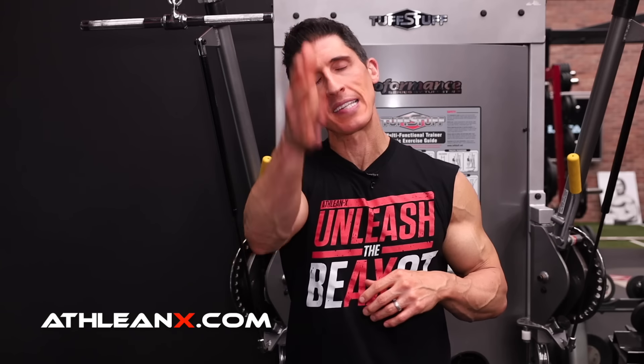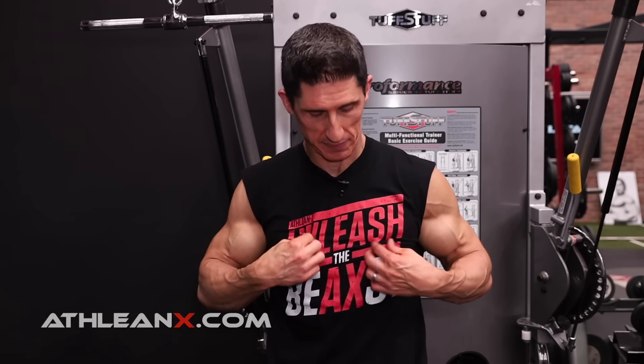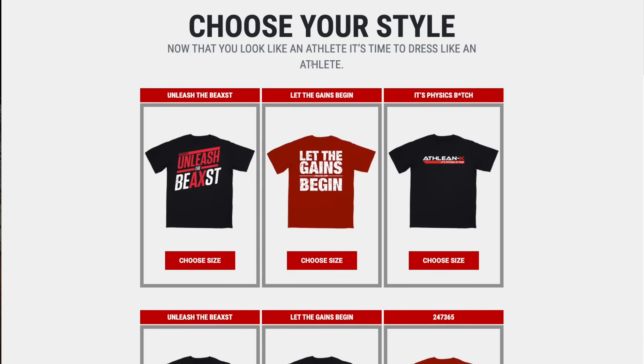I don't know if you know this, but I'm actually a mind reader. A few times in this video, I'm going to read your mind exactly. First, you're thinking: what the hell is Jeff doing in a tank top? And where can I get that killer tank top? Well, you actually can't get it over at Athleanx.com because we don't have tank tops — we have t-shirts that I cut the sleeves off of to create tank tops.